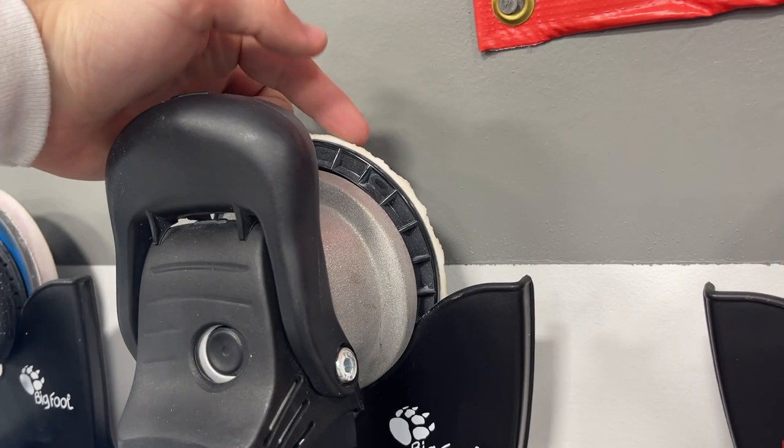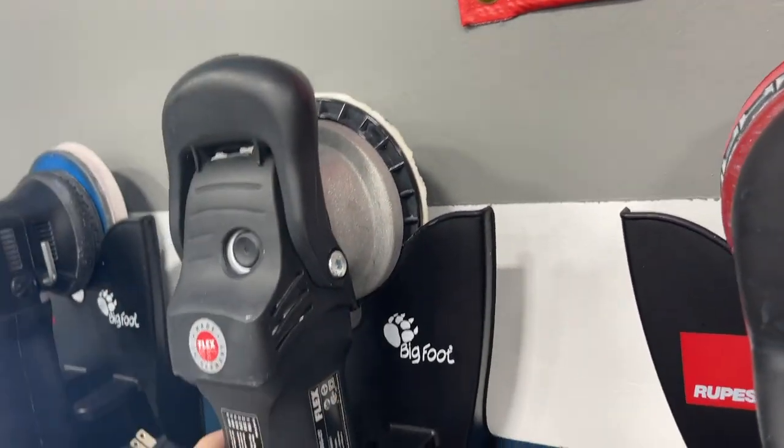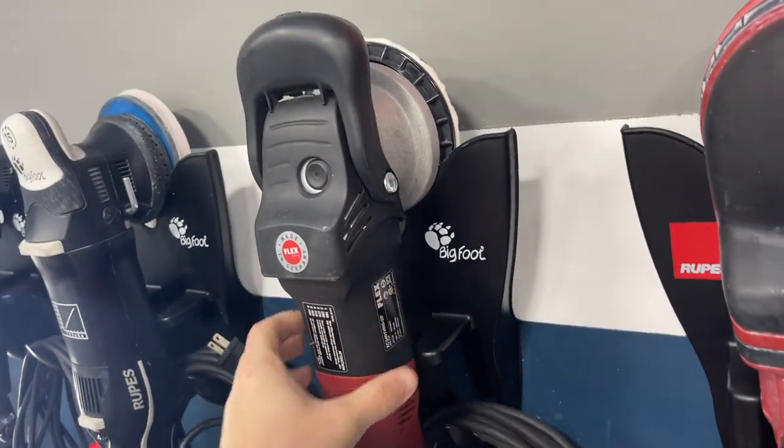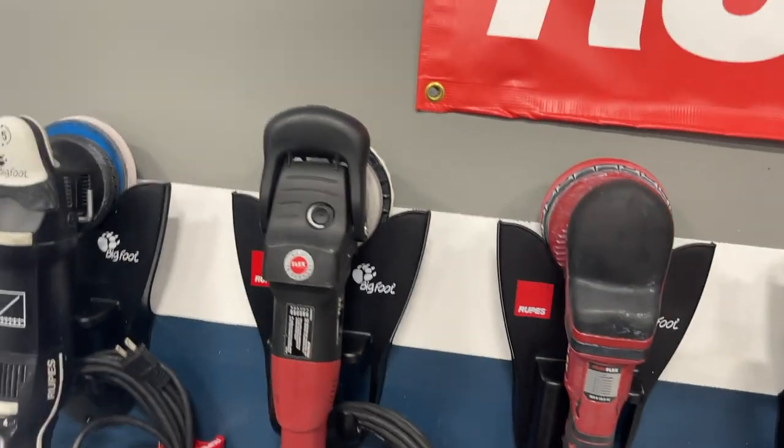The pad is longer than the backing plate surface, which is good. You can see it's very well made, very well balanced, great ergonomic machine, very high quality. It's not my favorite, but it's a great machine especially when it comes to correcting the paint — that's where this one really shines. For finishing it's great too, but correcting paint is where the Flex 3401 really excels. It's definitely a trailblazer in the industry and very well known.